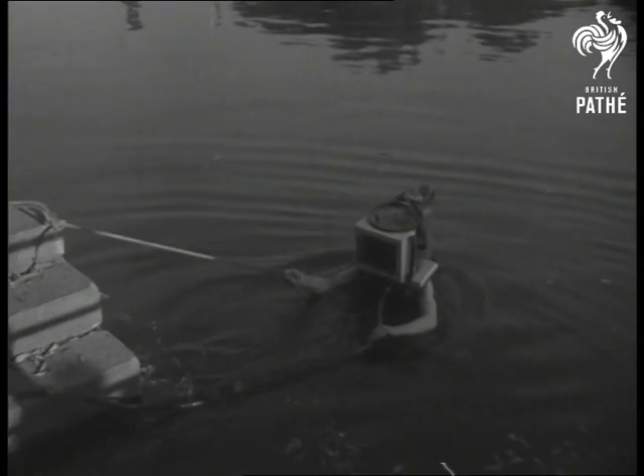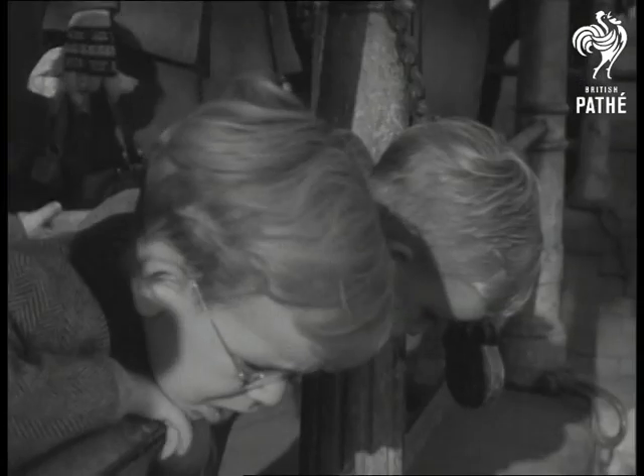With lighting apparatus inside the helmet made from an old aspirin bottle, George can see plainly enough below the surface to do boat repairs.